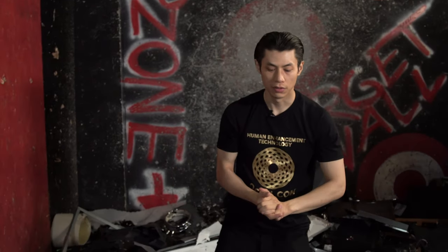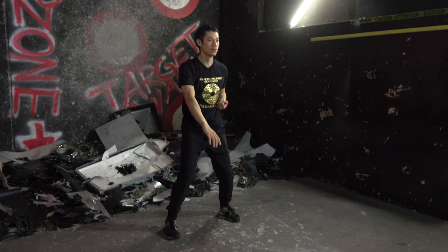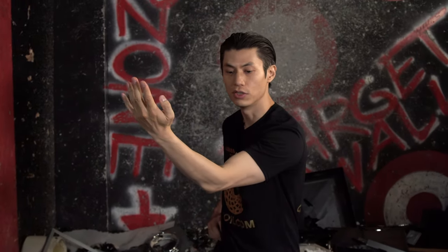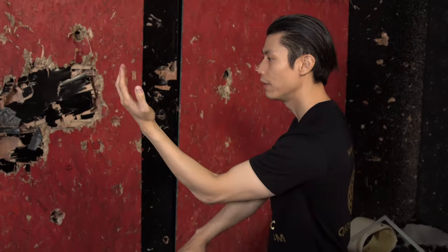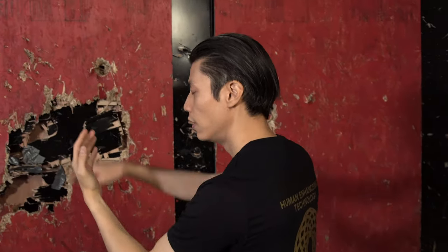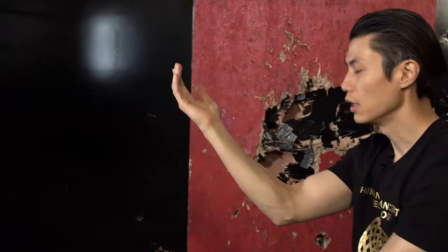Now we're going to combine it with the pivoting. Let's just do one side for now — bring our hand up, chop, back to center, chop, back to center. Now let's try this side. Pivot, cancel, pivot, cancel. This rotation of the forearm is what helps to redirect the energy of the attack. At the same time, you can use it as an attack. Let's do it together, nice and slow. Two, three, four, five, six, seven, eight, nine, ten. A little bit faster.